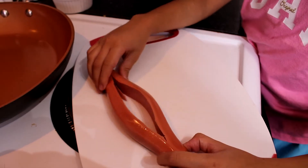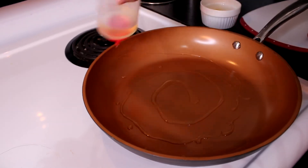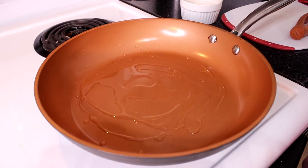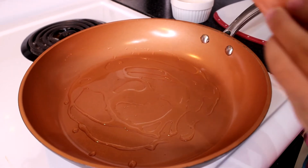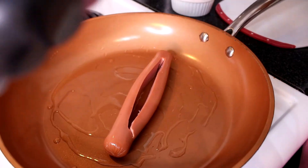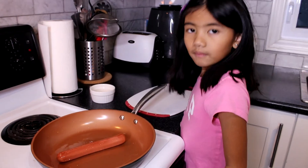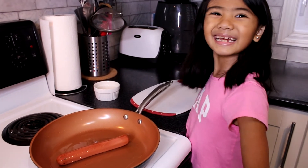Now let's fry it. First we need the oil. Now let's put the hot dog. Let's use a tong. We must wait when the hot dog is cooked so we can put the egg.